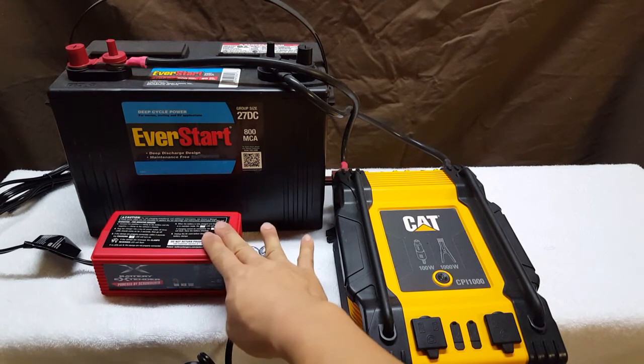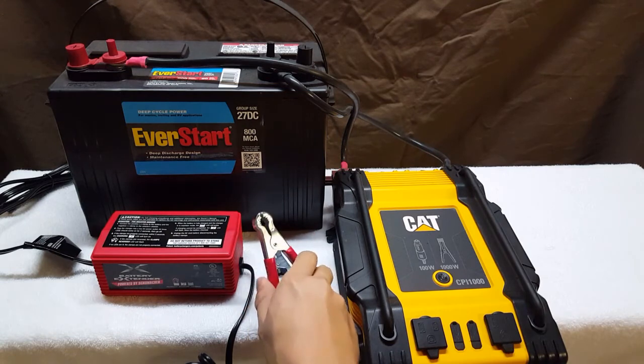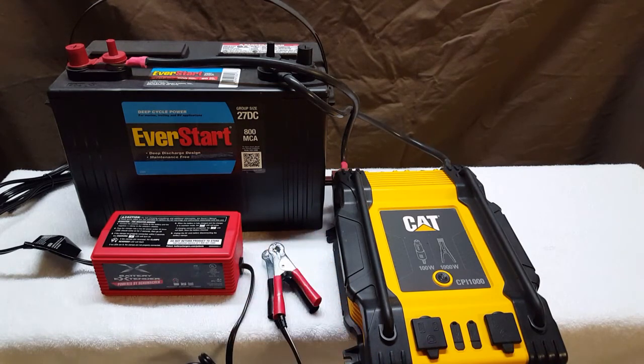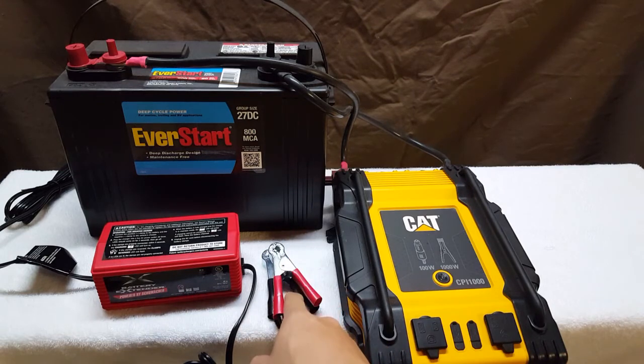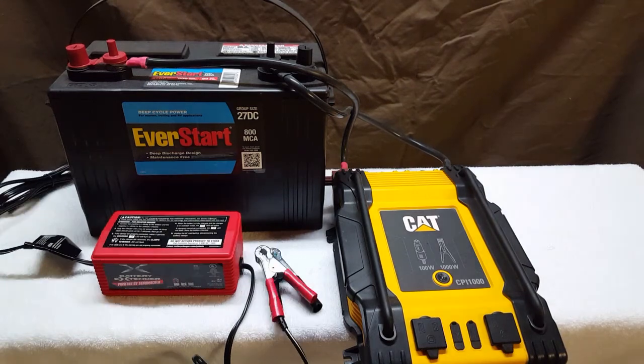The last part of this setup is a battery charger or battery tender — this is completely optional. You basically put these alligator clips onto the positive and negative terminals of the battery. Once the power in your house turns back on, you plug this into the outlet and it helps charge up the battery. However, once it's charged up completely, just disconnect the alligator clips and disconnect it from the outlet.